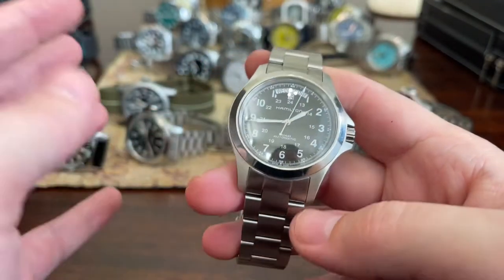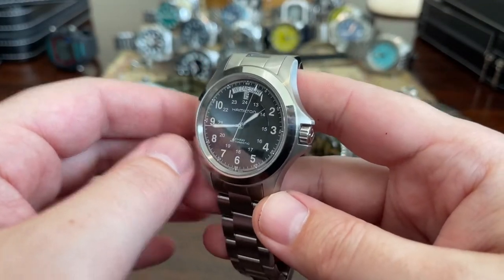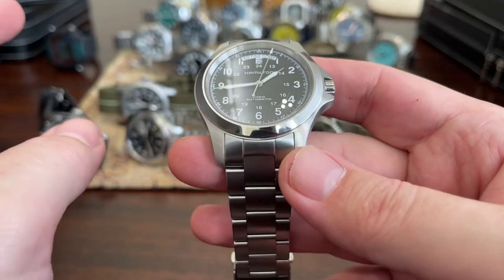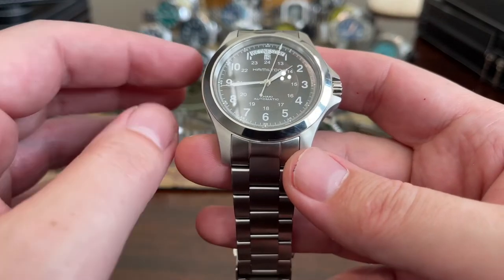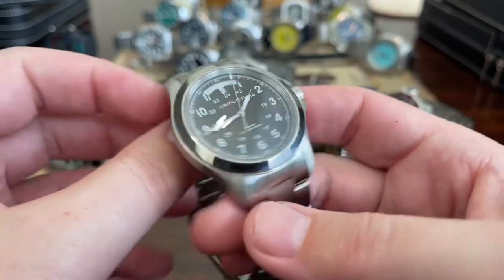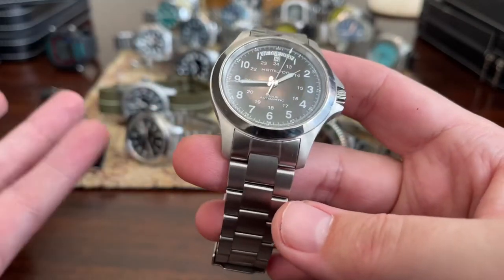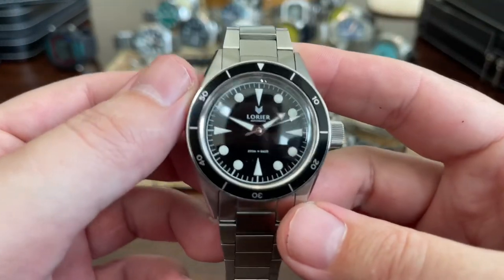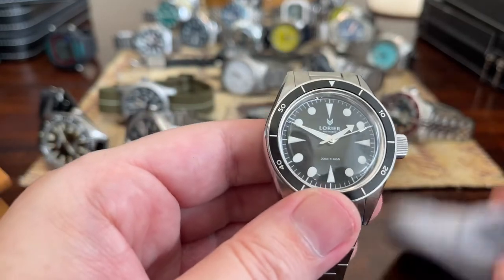Hamilton Khaki King — fantastic everyday watch. I wear this watch when I don't want to be distracted by looking at a watch to be rude to people. This one just kind of blends into the background for me. Great everyday watch — I don't find myself staring at it all the time. That's why I wear it when I shouldn't be looking at a watch. One of my favorite watches in my collection, if not my favorite watch.